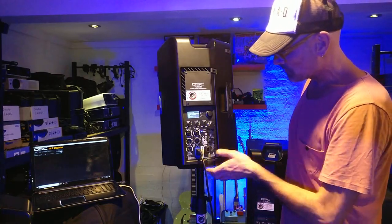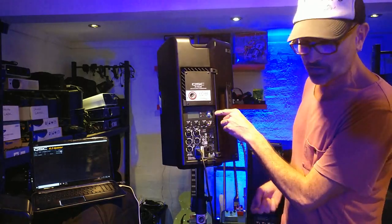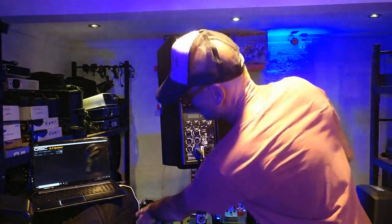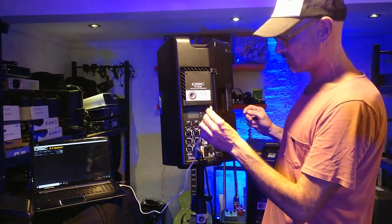Turn the speaker off again, then we have to pry off the volume control, and under there is a micro USB input. On our PC we've opened up the updater and now we simply take the USB with the micro on the end and plug it in, making sure the speaker is off at this point.